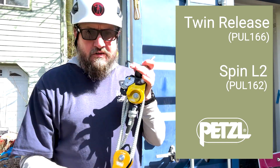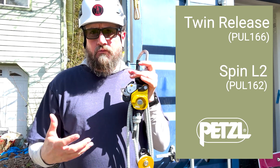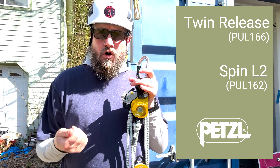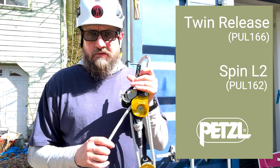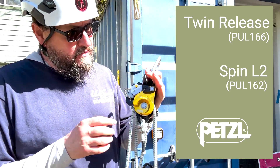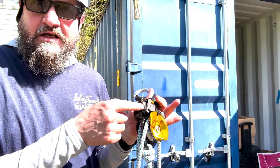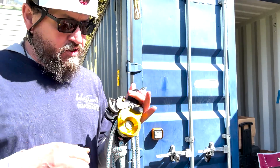There are two or three different types of sets of fours where you can release the load under control and lower your load, whether it's a rescue load or woody material. Some of the features on this: we've got this cam here that's very rope friendly. It doesn't have teeth — it's just got scalloped little shelves.